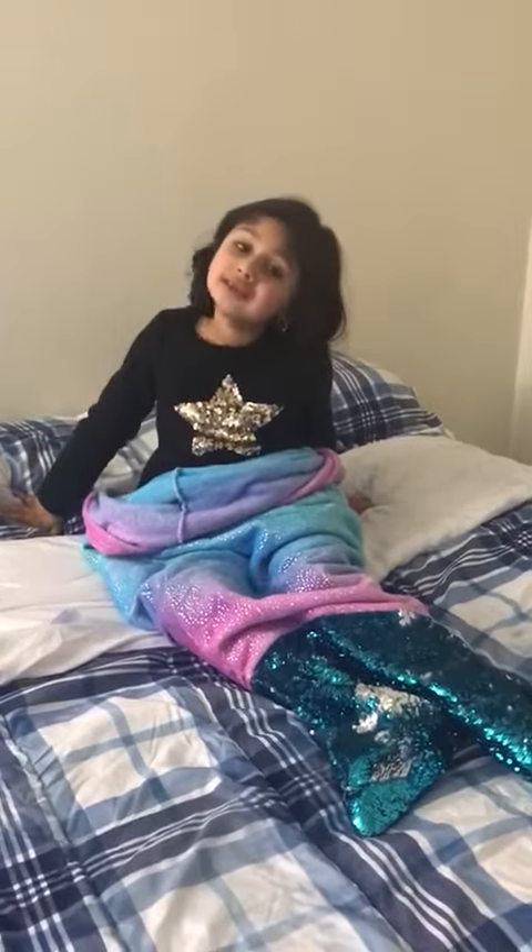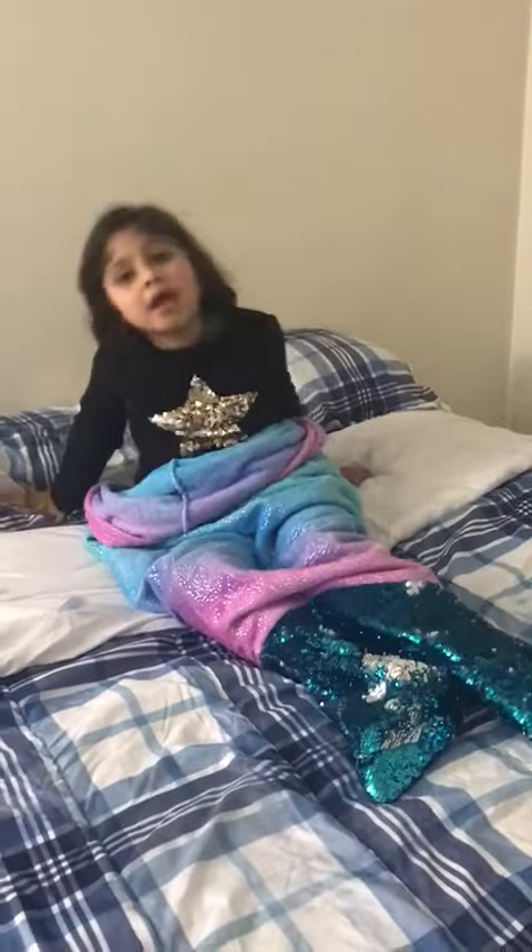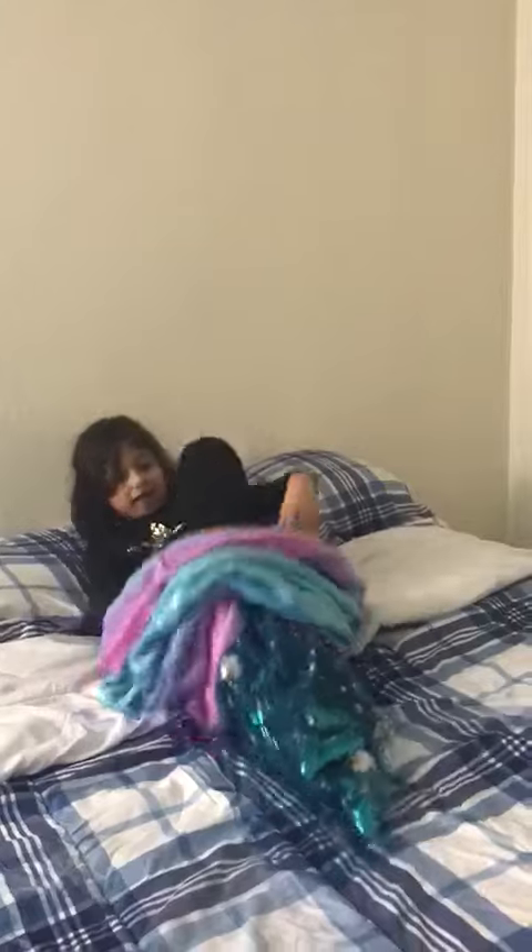Hey guys, it's me Anoushka. Welcome back to this week's video. Today we are going to learn how to do a cartwheel, so let me just get out of my bed.